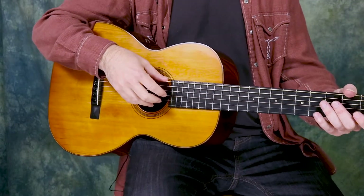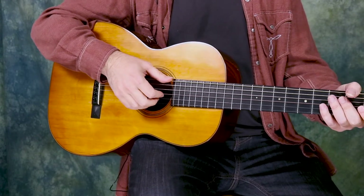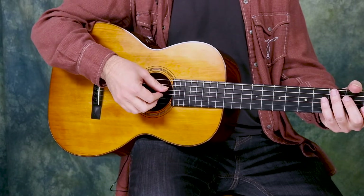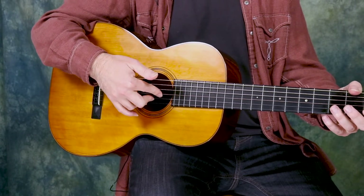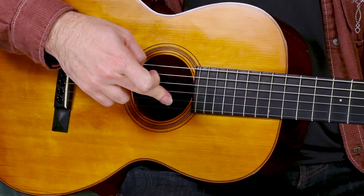I lean towards more of a classical style approach where the thumb takes the bottom three strings — the low E, the A string, and the D string — and the fingers take the top three strings. The index finger is on the G string, and in these exercises always on the G string. The middle finger is on the B string, the second string.